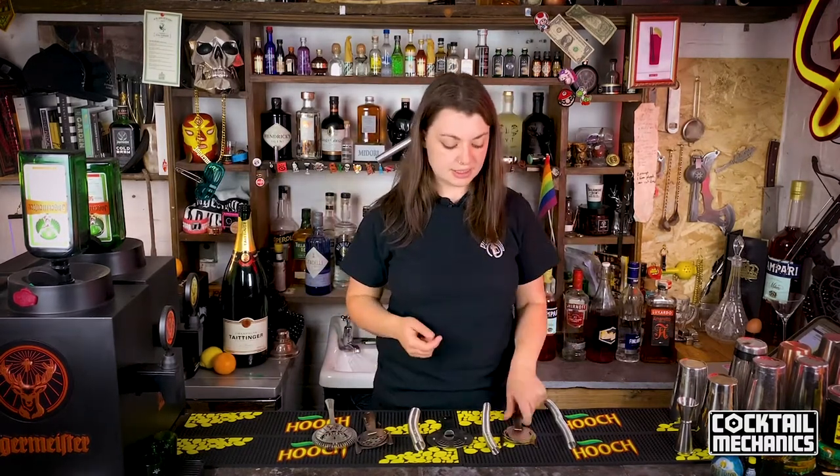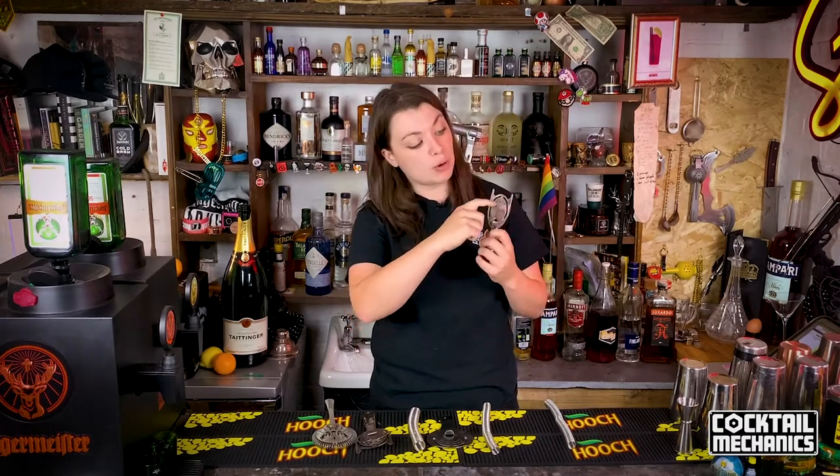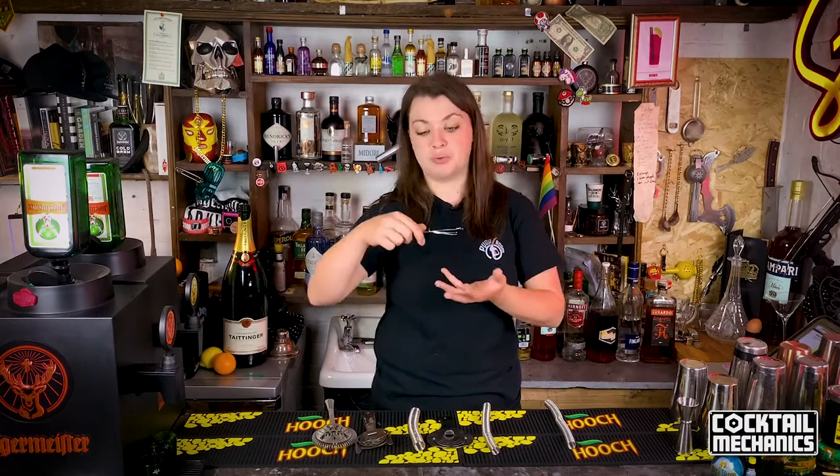This is actually originally trademarked and patented as a Julep strainer. It only really got called a Hawthorne strainer because of the Hawthorne Cafe in Boston, USA. Because they would write Hawthorne on all their strainers, it became a bartending necessity to have this strainer, and it still is to this day. You need one of these strainers to make a great drink — it's one of the best tools out there. For most bartenders, it's pretty much our bread and butter when it comes to bar tools.